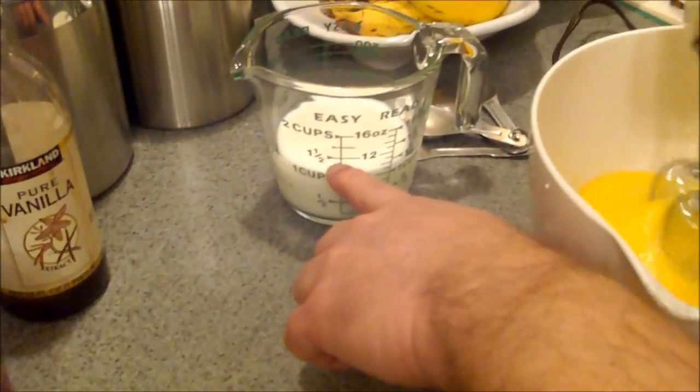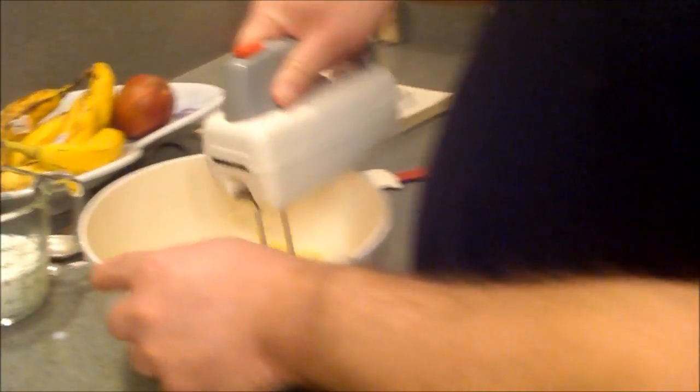While the eggs are beating, I've got a cup of buttermilk here — and that is actual buttermilk. If you don't have buttermilk and a recipe calls for it, you can take regular milk and add a tablespoon of lemon juice or vinegar, let it stand for about five minutes and it'll turn sour. It's a good substitute, but this is buttermilk. We're going to add that in.